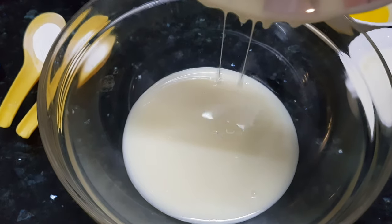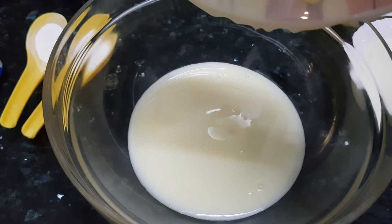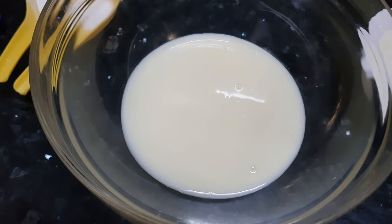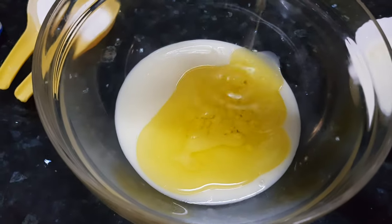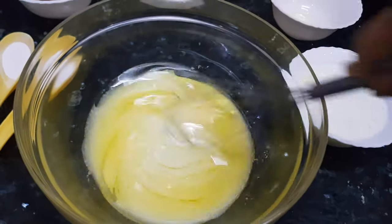Adding condensed milk — this is one cup condensed milk, this is homemade condensed milk which I am using, you can use store-bought one also. To this I'm going to add the clarified butter or ghee. It will give nice softness to our cake. Mix these together.